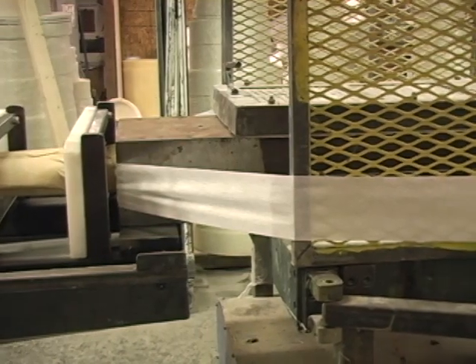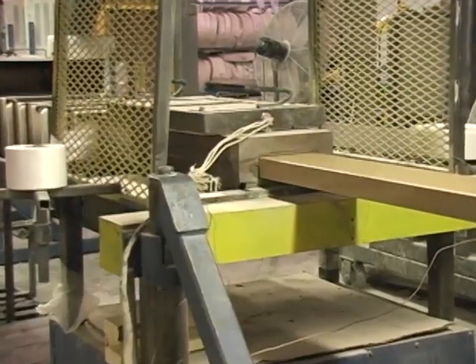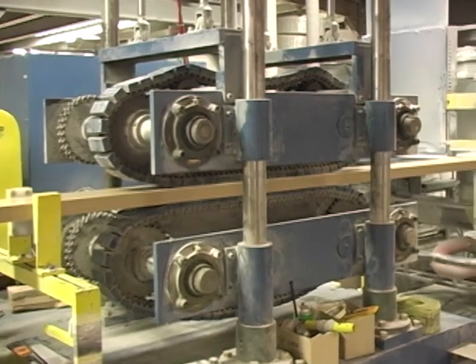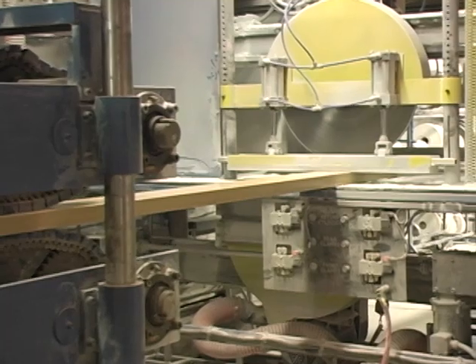The wet-out reinforcements now enter the heated Pultrusion die. The heat begins the thermosetting reaction process that cures the finished profile. The cured profile is then advanced by a caterpillar-style puller to the cut-off saw, where it will be cut to its final length.